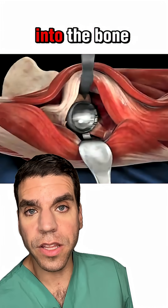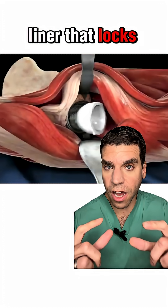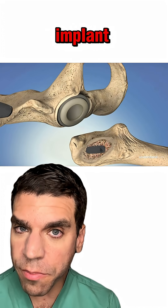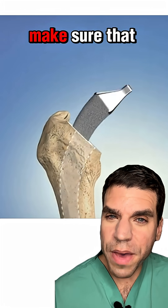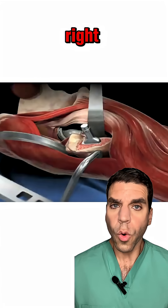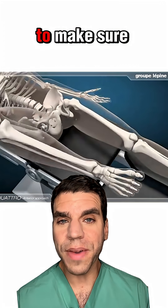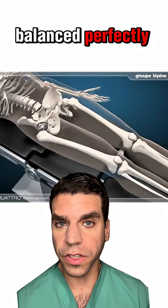Then we place a metal cup into the bone with a plastic liner that locks inside of it. Next, we shape the inside of the thigh bone to fit the implant. We test a few sizes to make sure that it fits just right. We pop a ball head onto the stem, put the hip back in place and move the hip around to make sure that everything is balanced perfectly.